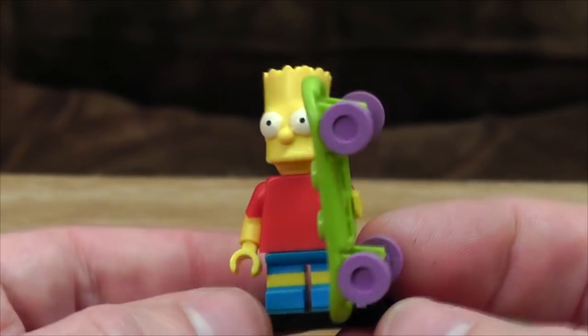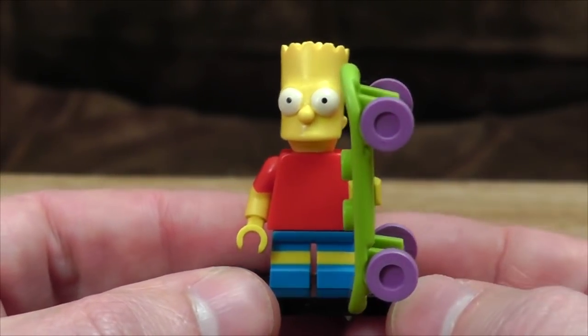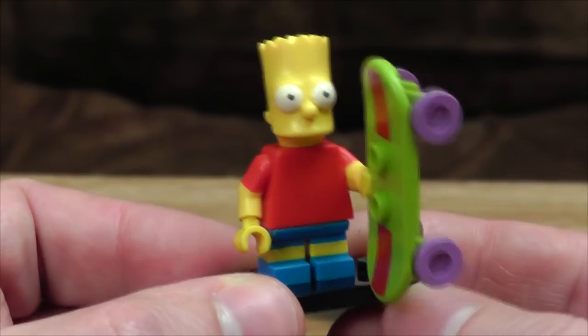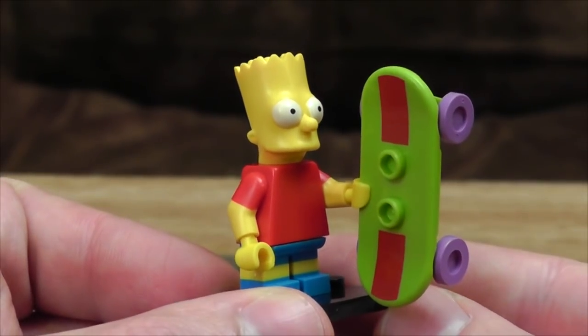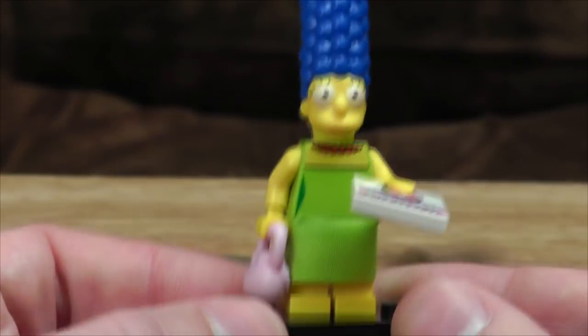If you think back many years to the very first figures they made of The Simpsons, they all had huge, weird grins. And I wonder if that was deliberate, because when they show teeth, they do look a bit more like the characters from the programme, as we will discover. And here is number three, which doesn't show that fact because she hasn't shown any teeth — it's Marge!